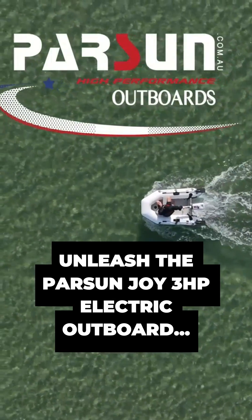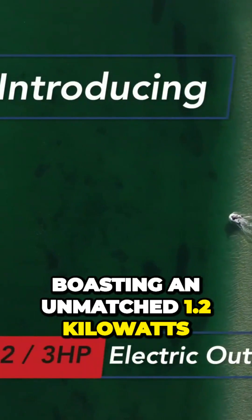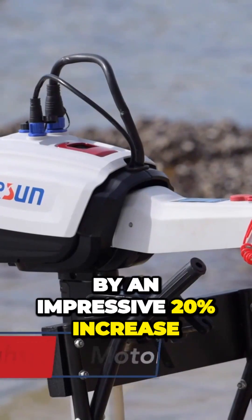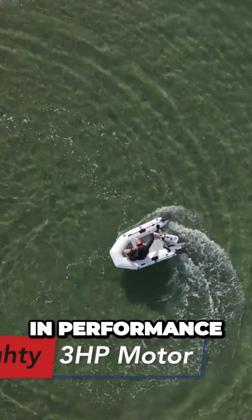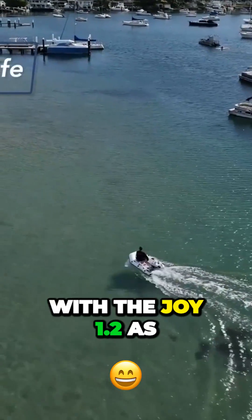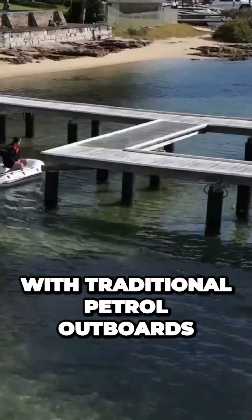Introducing the remarkable Parsun Joy 3-horsepower electric outboard motor, boasting an unmatched 1.2 kilowatts of power. This incredible motor outperforms the Spirit by an impressive 20% increase in performance. Experience the tranquility of silent boating with the Joy 1.2, as it eliminates fumes and pull-starting hassles that come with traditional petrol outboards.